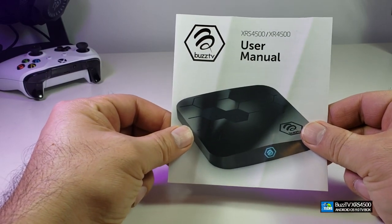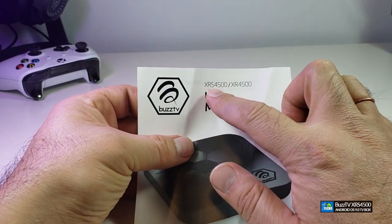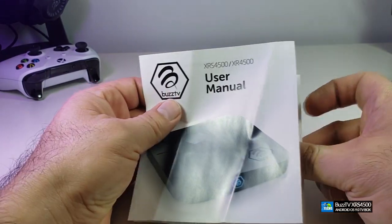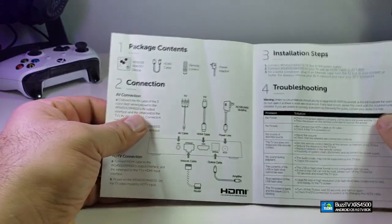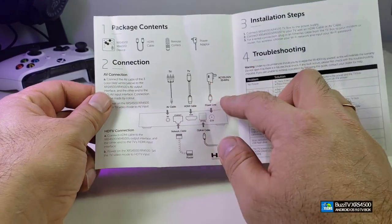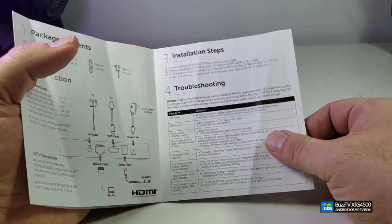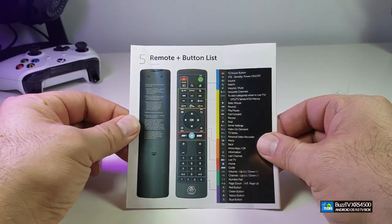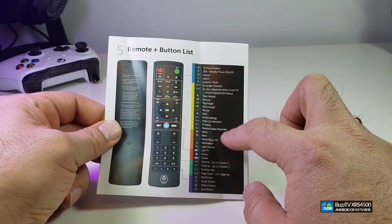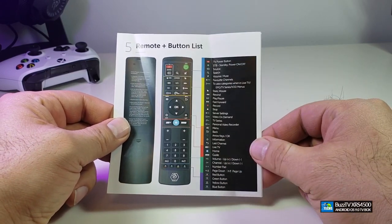It comes with a user manual that gives you all the information — it indicates this is the XRS 4500. The user manual should be exactly the same on both the XR and XRS 4500. It indicates what's inside the package, tells you about the connections at the back of the device, installation steps, and some troubleshooting steps. The back part also covers the remote with all functionalities written with proper coloring.